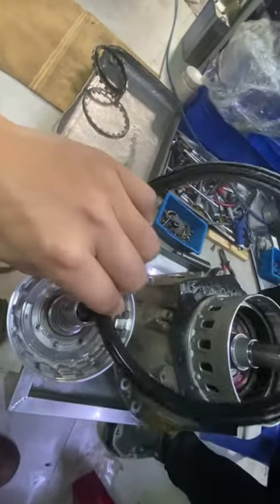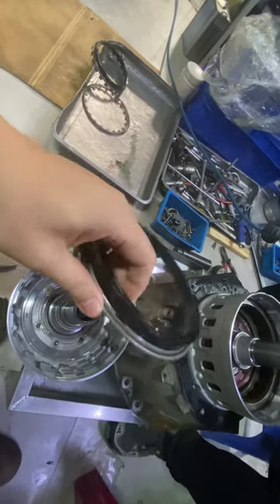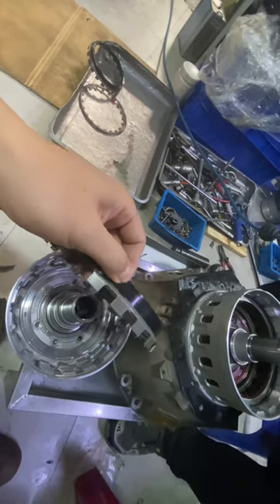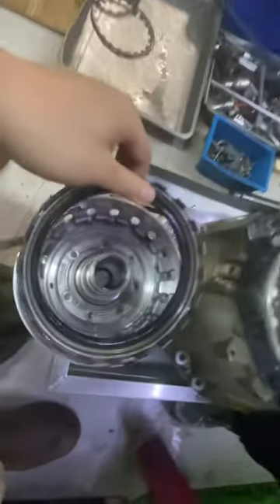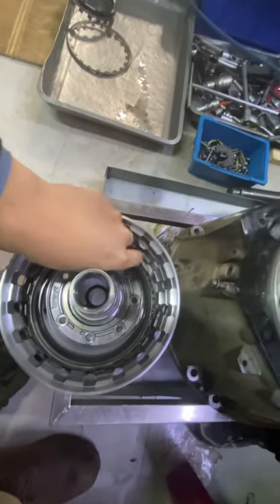We have a piston here. The piston was sealed by rubber, but because of the temperature inside the automatic transmission, this seal will go hard and it cannot hold the pressure anymore. So I am replacing it with a new one today.